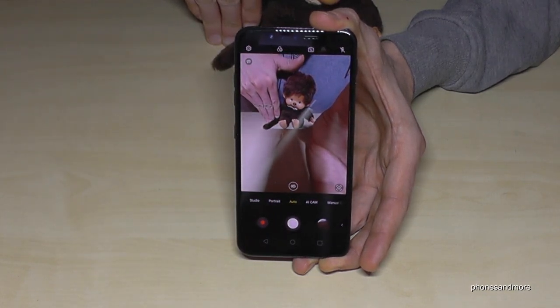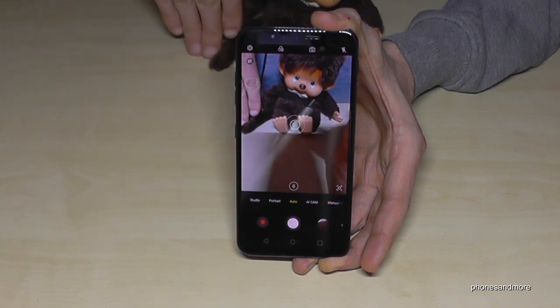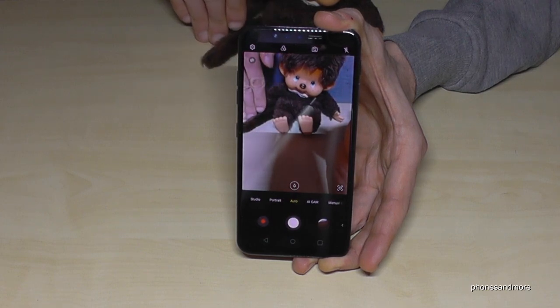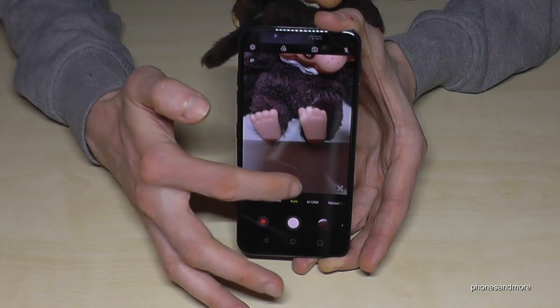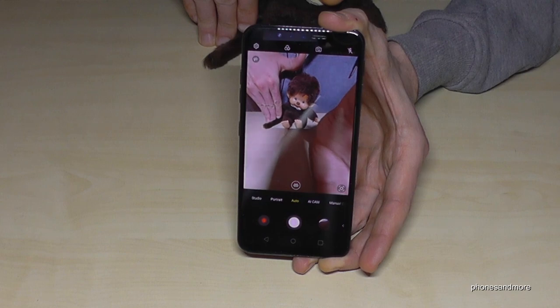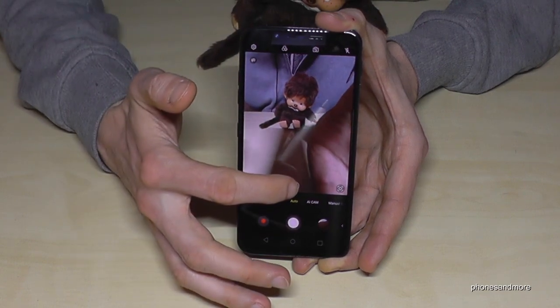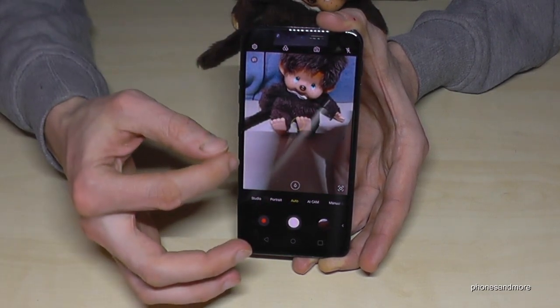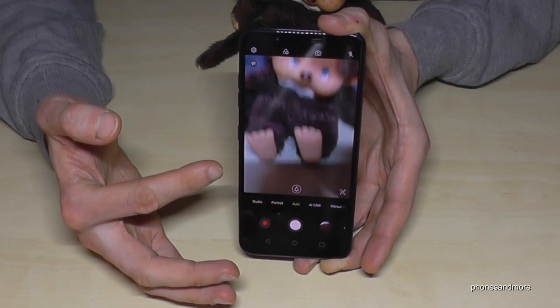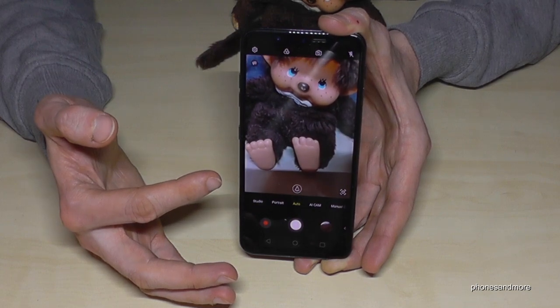The ultra wide mode is very nice, especially if you want group pictures and you're very close to the subject — it's difficult to fit everyone in. But if you use the ultra wide mode, it's like a fisheye cam and you get a much wider angle. And if you want to zoom fast, just tap here once and you have a very fast zoom that is already auto focused.